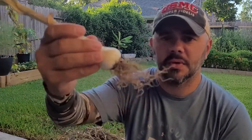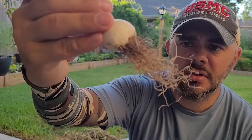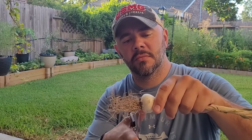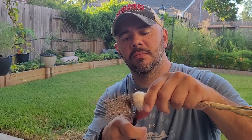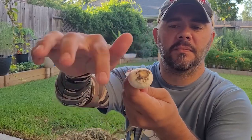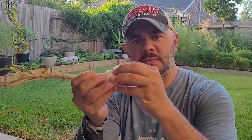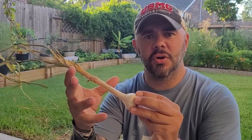So the first thing you want to do is get these roots off. You want to get them as close to the clove as you can, just using a pair of scissors. Just scrape off any dirt that's left. Now the biggest thing about taking the roots off is garlic will continue to grow if there's any moisture around. The roots can actually bring moisture back into the plant and continue growing, which is crazy, but that's what it is.